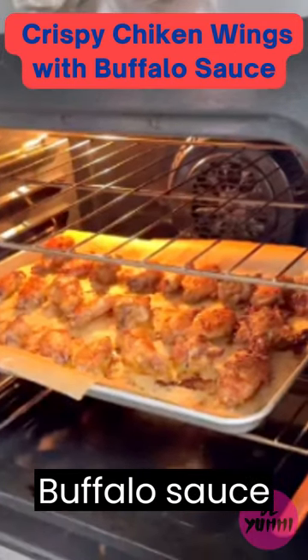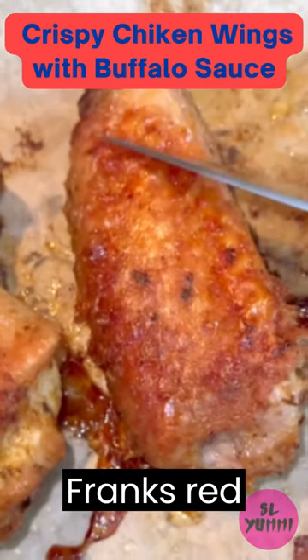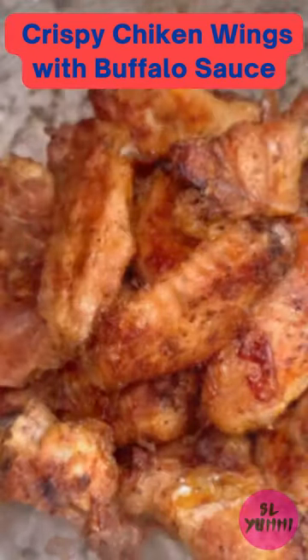While the wings are baking, prepare the buffalo sauce by melting the butter in a microwave-safe bowl. Then add in the apple cider vinegar, Frank's Red Hot, and garlic salt to taste. Mix well to combine.